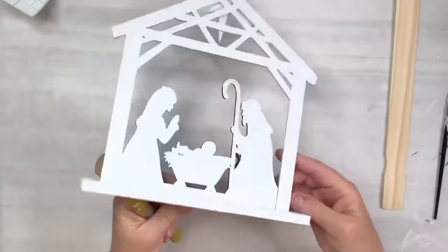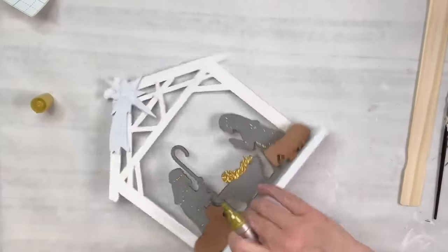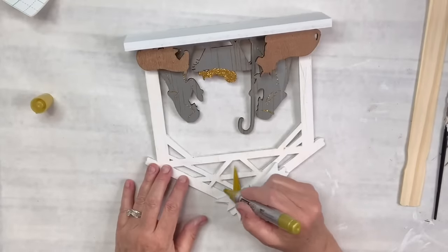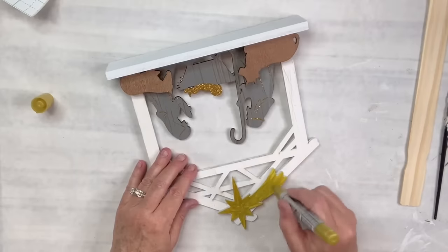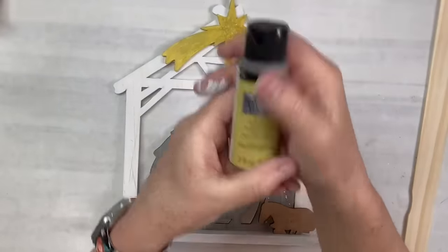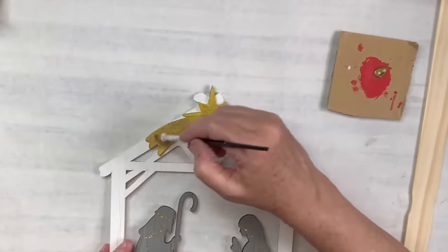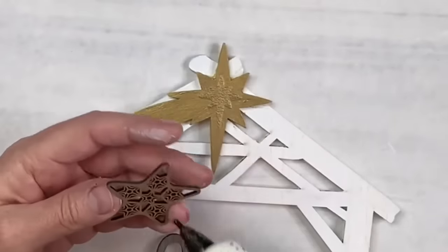There it is with the back painted. Now I'm going to take my gold Arteza paint marker and go over the star, because it did have some gold on it but I painted it white. After I did this I wasn't sure if I liked it, so then I took my brushed metal Folk Art paint from Plaid and decided to go over that — I think that makes the gold on the star look better. I just like it better than when I put the paint marker, even though I love the paint marker.